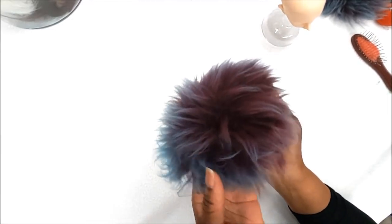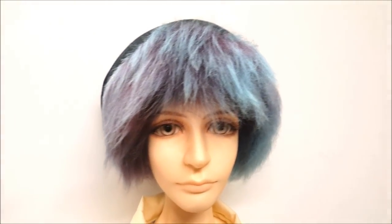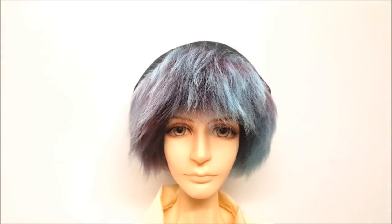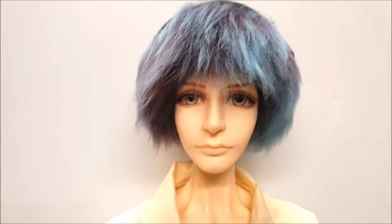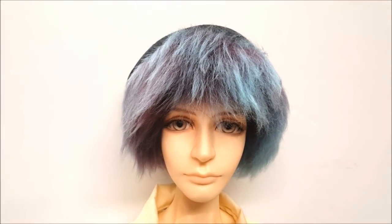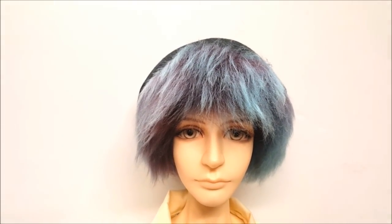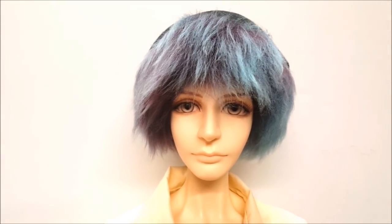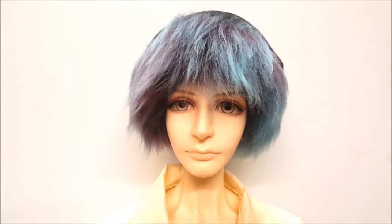This is Kylo wearing the wig — he is my biggest ball jointed doll, about three feet tall, and this wig fits him perfectly. He's wearing his black hat and children's clothes, but I'm going to work on a wardrobe for him. This wig works well with him, and he did have a wig cap which I took off since the hot glue under the wig acts as a grip. If you have any comments or questions, please let me know.